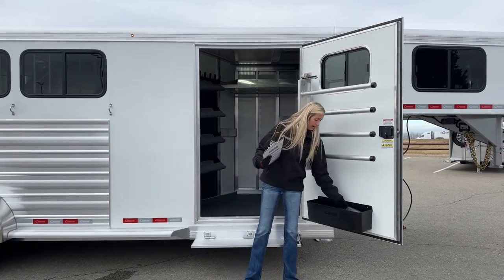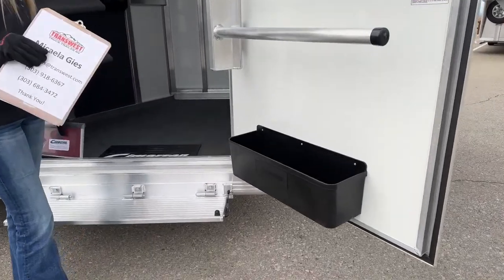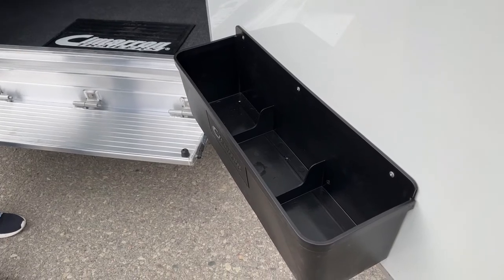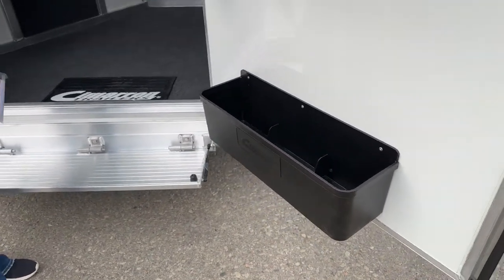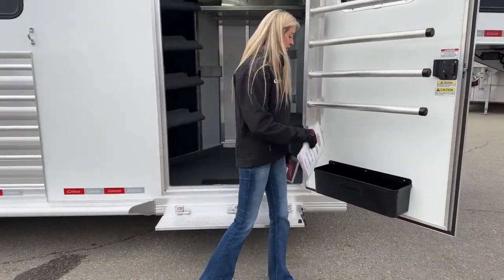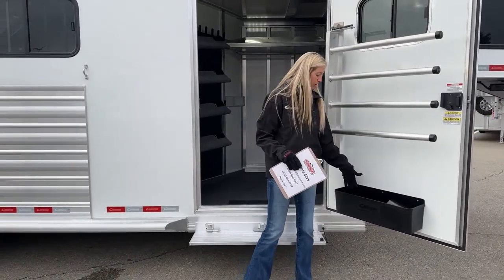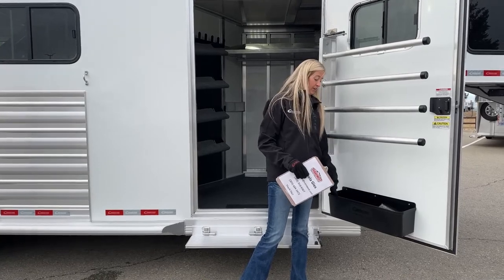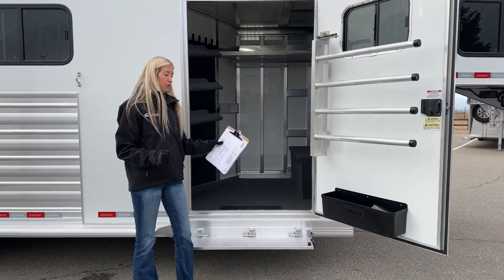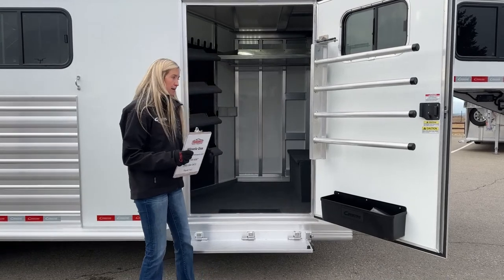Also on this door we have a brush tray — a really deep brush tray with two partitions making three different compartments. It's nice having that so you don't have stuff sliding around; you can separate things out, maybe put a spray bottle in its own cubby. Each compartment also has a hole in the bottom, so if you spill something and want to rinse it out, it drains right out. Great way to keep it clean.